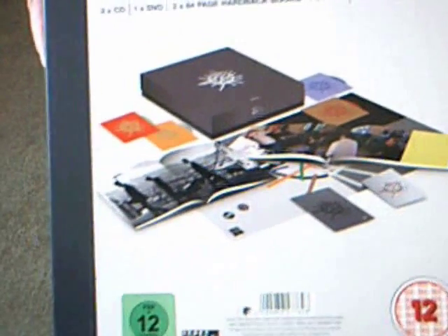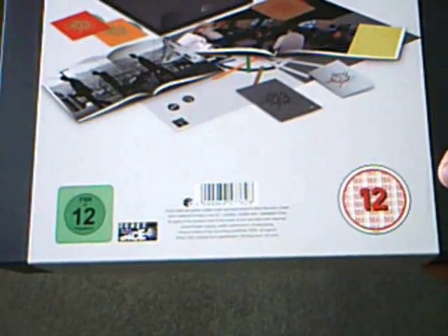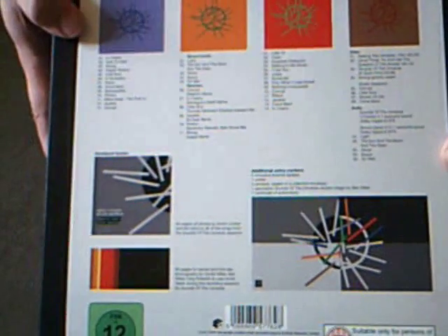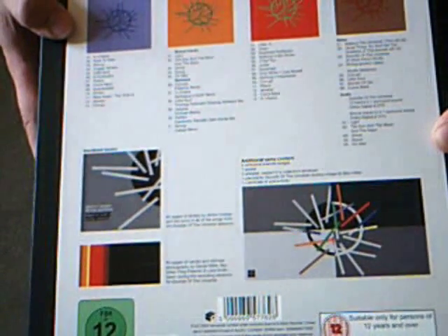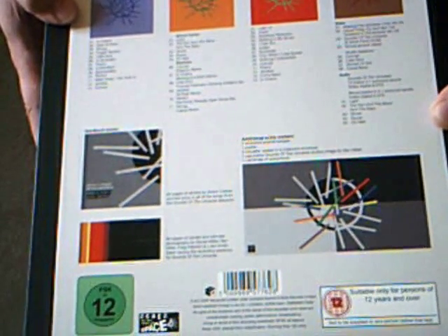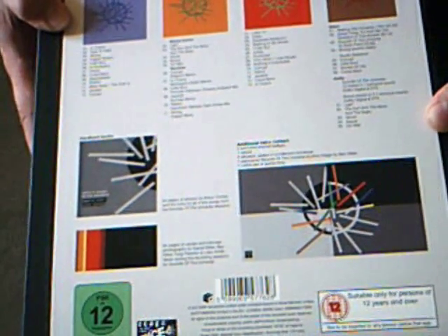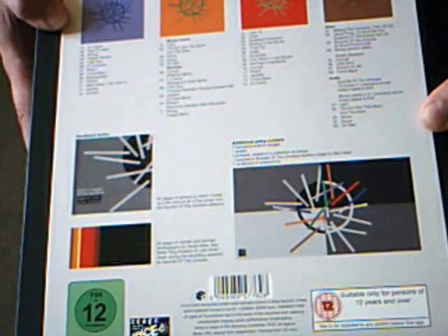As you can see, it's a nice card sleeve that shows you the contents and obviously gives you ratings for the videos. On the rear, a nice description of what's actually in the box. There are four discs in here: three CDs, one DVD, two hardback books, a couple of enamel badges, there's a poster in there as well, some art cards and a sealed collector's envelope. So let's crack the baby open and see what's in there. We'll just slide the sleeve off — that's nice at the back there. Nice little bit of artwork.